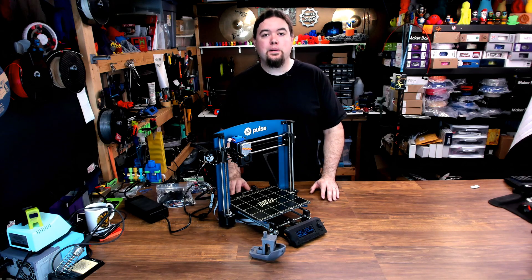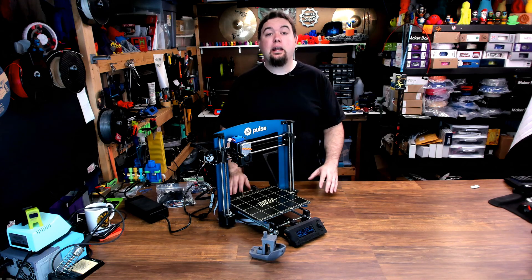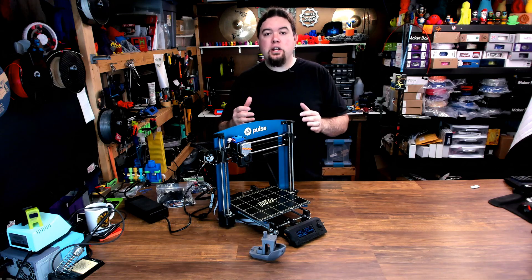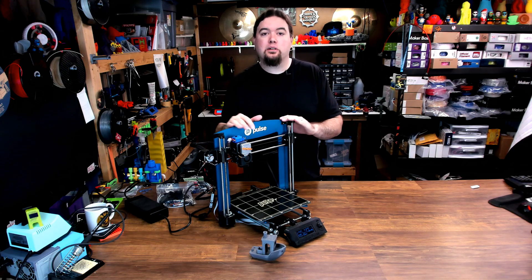When Matterhackers designed the Pulse, they did a couple things on it that I really didn't care for, and you can see that in the Pulse review up here. But I wanted to change it up a bit and make it perform more like I think an i3 style printer like this should.